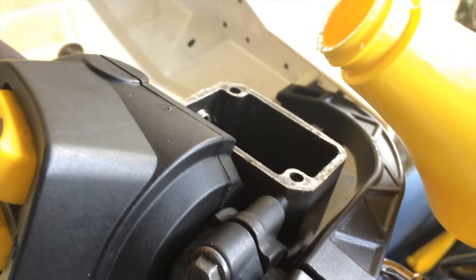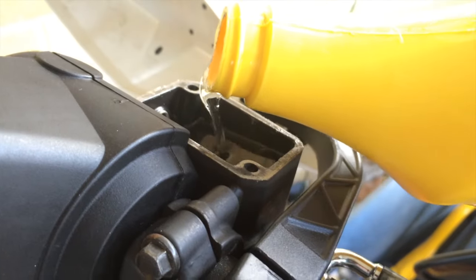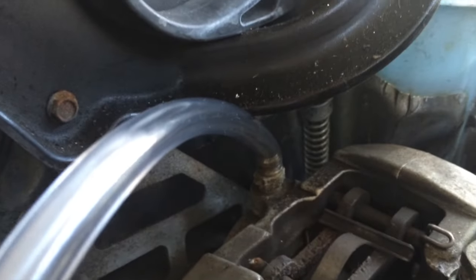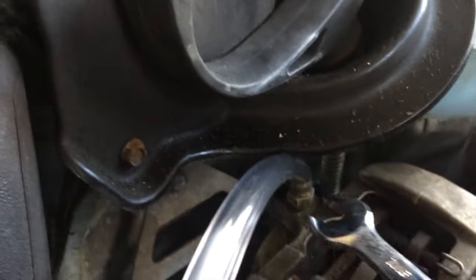Let's pour some in and get started here. I'm gonna take a 7/16 wrench and open this bleeder up.